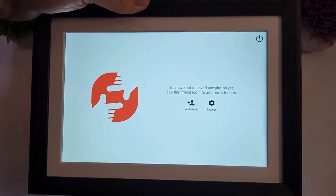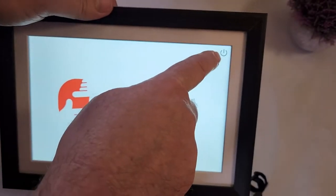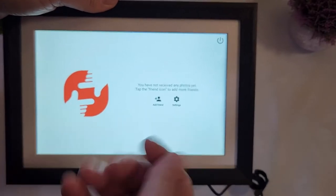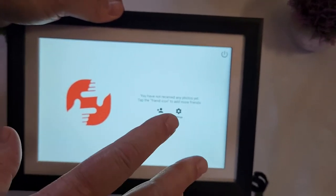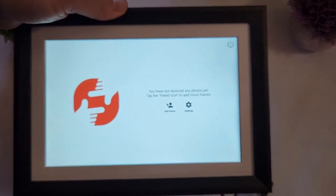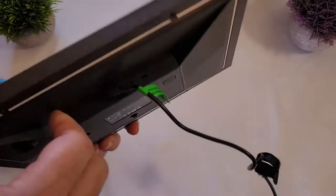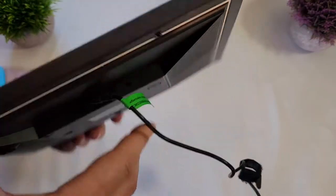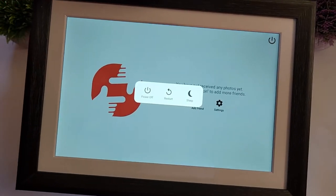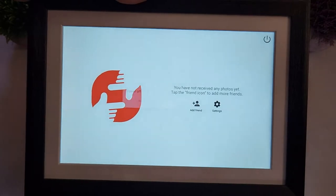I'm going to grab a micro SD card and load some pictures on it. To turn off the frame, you can press the icon on the screen — it's a touch screen by the way, everything is done with your finger, there's no joystick or buttons to deal with. From the corner of the screen you can choose to restart, go to sleep, or power off.